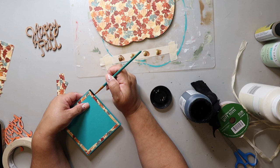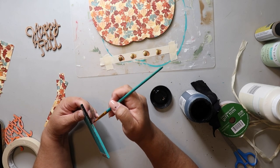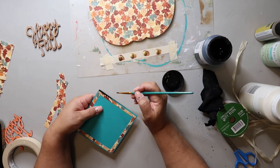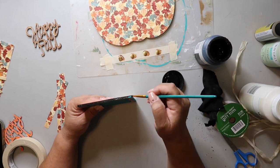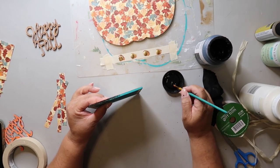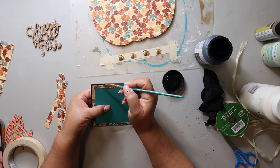Back to that square — it just wasn't popping enough for me. So I'm taking some Folk Art paint, I think it's black, and I'm going all the way around the edges and along that thin strip. I think that's going to help it pop a little bit more.